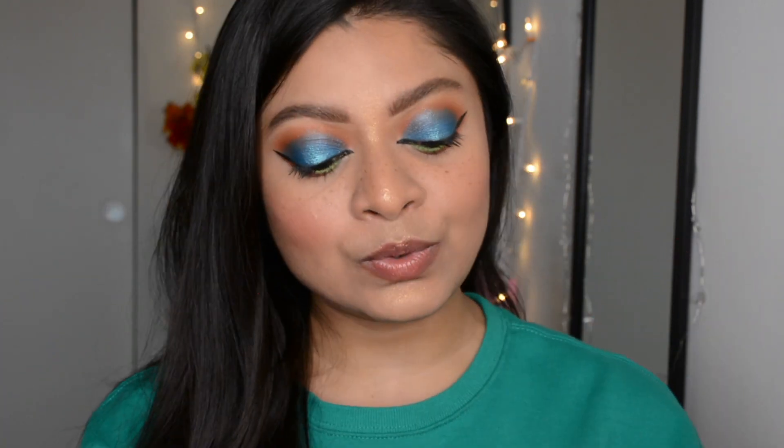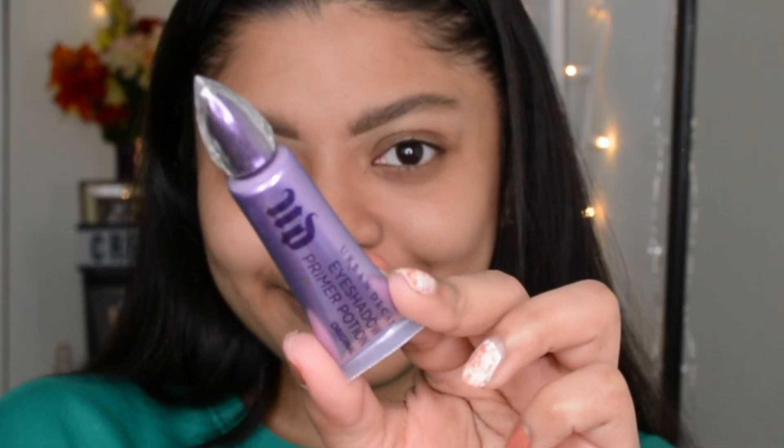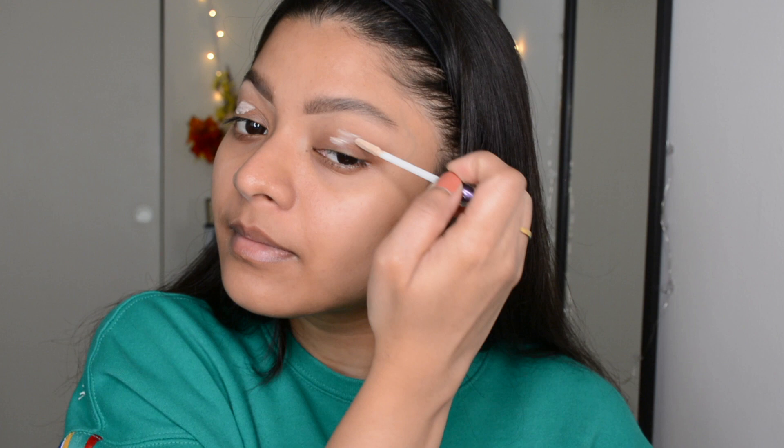The eye makeup you're seeing right here was created using some of the shades from this palette. If you're interested, keep on watching! Starting off by priming my eyelids — today I'm using the Urban Decay Eyeshadow Primer Potion.